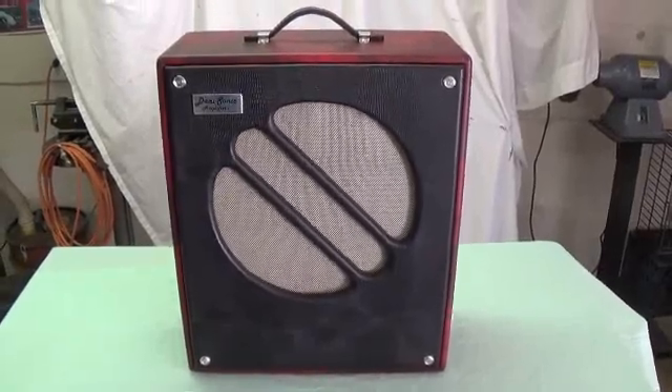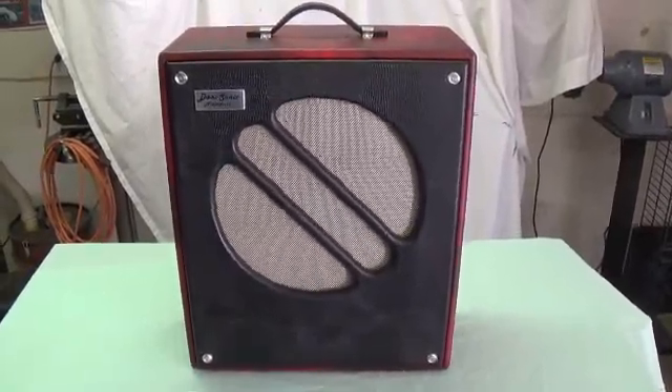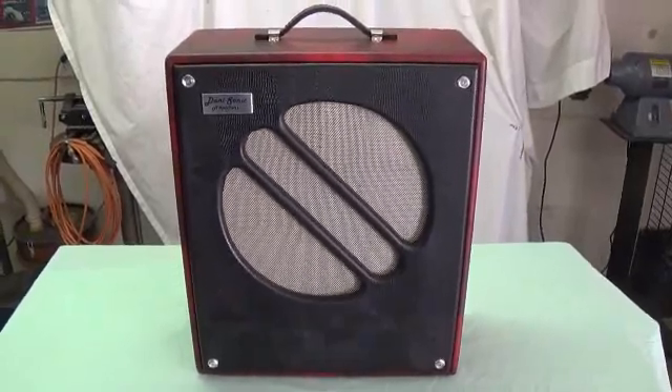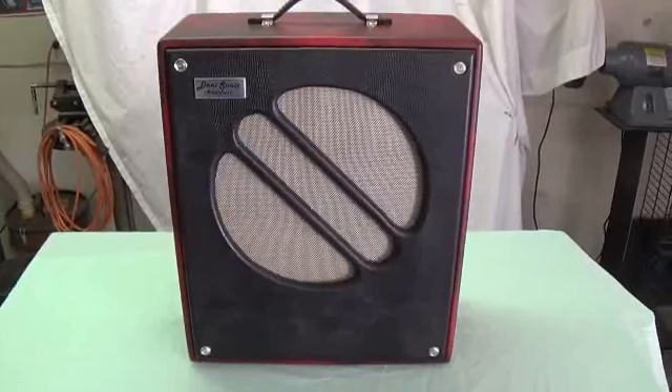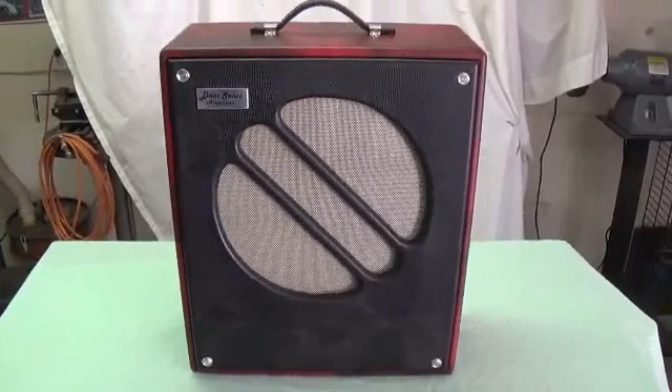Greetings. In today's video, we'll discuss the conversion of a Hammond AO35 reverb driver into a really fine-performing guitar amplifier.